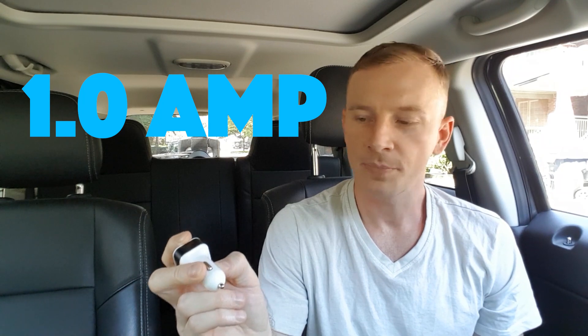So if your car charger sucks, pull it out — somewhere on the side should be written the amps. And if it says one amp, throw it away. Phone batteries these days are too big to get a decent charge with only one amp of current running into your phone, and unfortunately a lot of the cheaper car chargers only provide one amp. If you're not interested in learning the rest, go into the description where I've posted links to multiple car chargers, all above one amp — any one you pick is going to be fine for your average device.